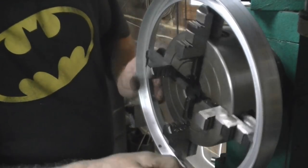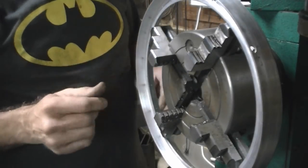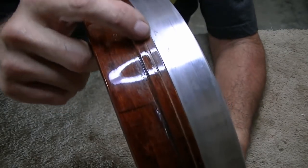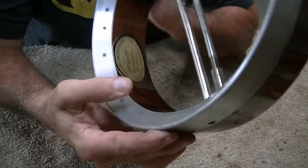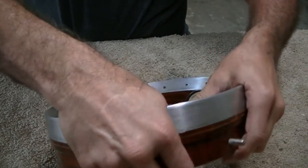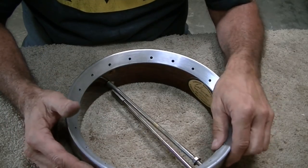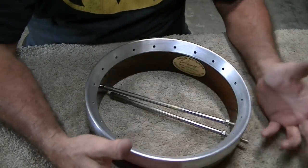I spun it around, sanded it, and got all the little burrs off. I think it's going to be just fine. You can see it fits up nice and snug all the way around — fits the inside just perfectly. To me it looks like it's made to fit on there. I did have to squeeze it pretty tight to get it on, so getting it back off isn't going to be the easiest thing in the world, but we can get it off. It's a nice fit.